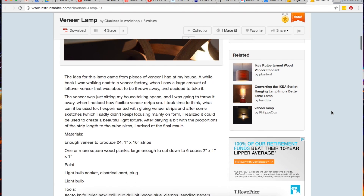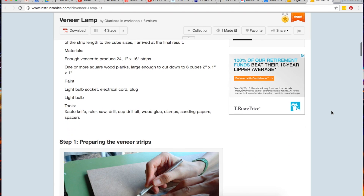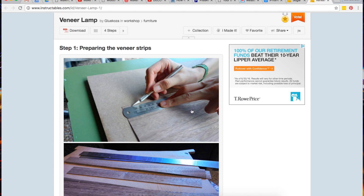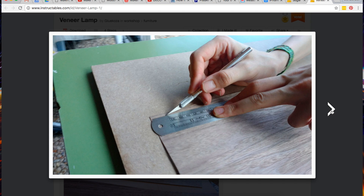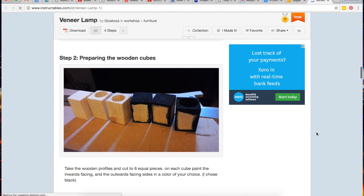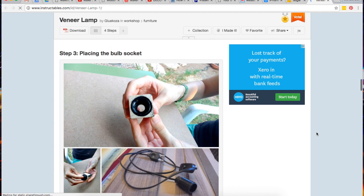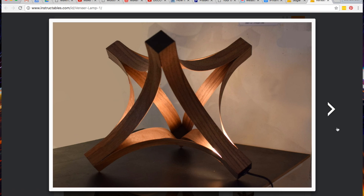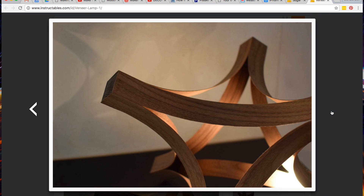First up we have the veneer lamp by Glucosa on Instructables. Beautiful quality hardwood is expensive unless you buy it in thin sheets of veneer. With just a little glue, some clamps, and some cheap scrap wood to wrap the veneer around, she created this sculpture which I think is cool whether it lights up or not. She put a lightbulb in there — I don't think it's even necessary.